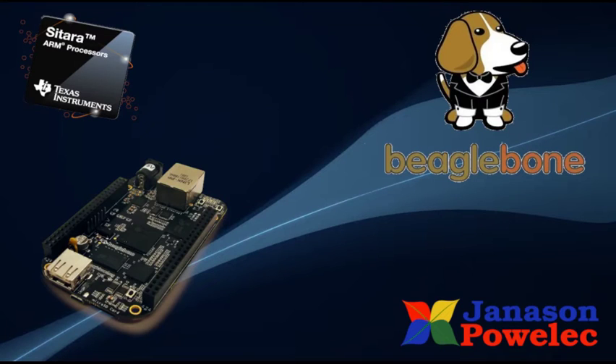Good day to you. Today I am going to explain the features of BeagleBone Black.